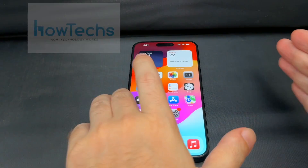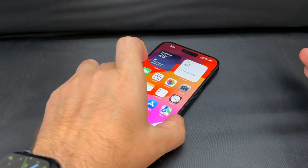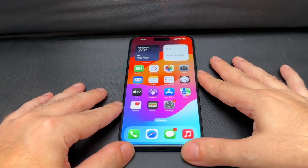Hey everyone, welcome back to Howtex. Today we're going to take this iPhone 15 Pro Max — very beautiful — and show you how to set up a Wi-Fi hotspot, and also enable and disable it from the shortcuts menu. So let's just jump into it.